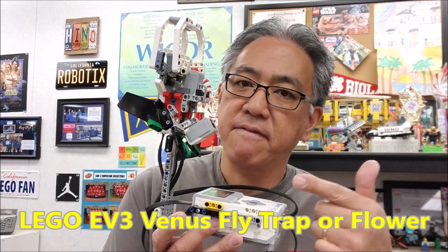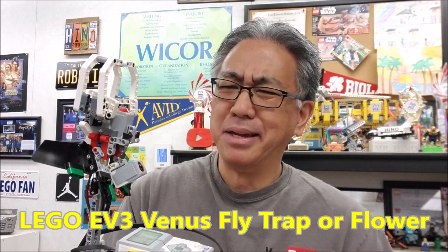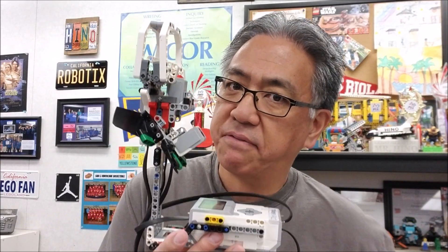Hey everybody, what's going on? It's Mr. Hino with Mr. Hino's Lego Robotics. Today's video is going to be about the Lego EV3 Venus Flytrap. Now, I'll be honest — they call it the flower, but I'm like, come on, this thing is a Venus Flytrap. The students are just going to go crazy over a Venus Flytrap, not necessarily the flower. It's a flower, but it's a Venus Flytrap.